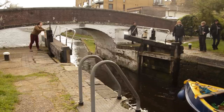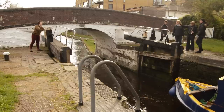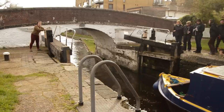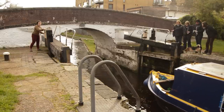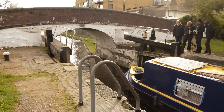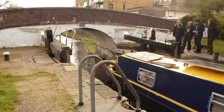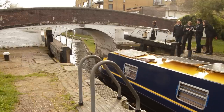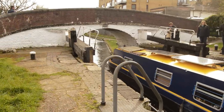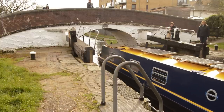If you're going upstream, pretty much the exact same thing applies, aside from one difference: I would recommend opening the paddle on the side your boat is on first, so that the water pushes against the opposite side of the lock, bounces back, and pushes your boat flush against the side it's on. When going upstream, it's more important to slowly open the paddles so you can gauge how fast the water is going to come in.